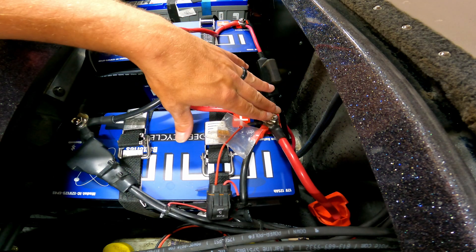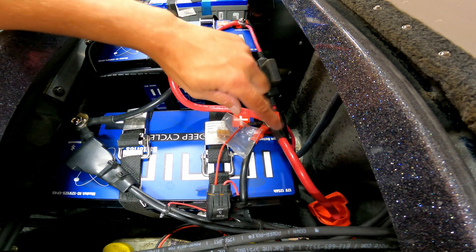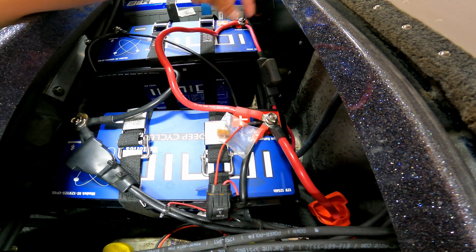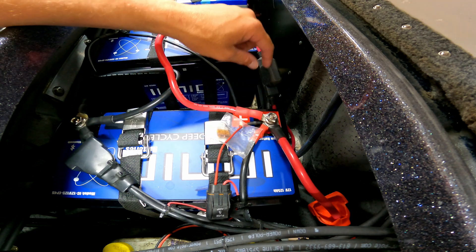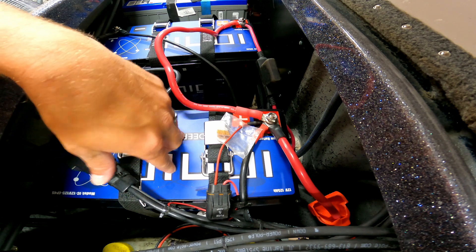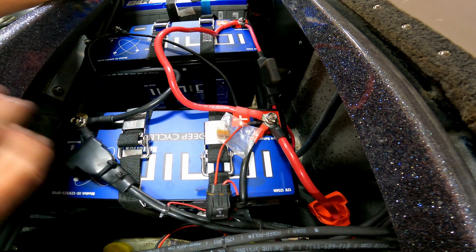If you don't have enough room on one terminal, what you could do is move one of those connectors to the other battery and vice versa. It doesn't really matter which battery these connectors are on as long as they're connected. I was able to fit all of these onto this battery because it was closer to where the wires were coming from — that's how that worked out for me.